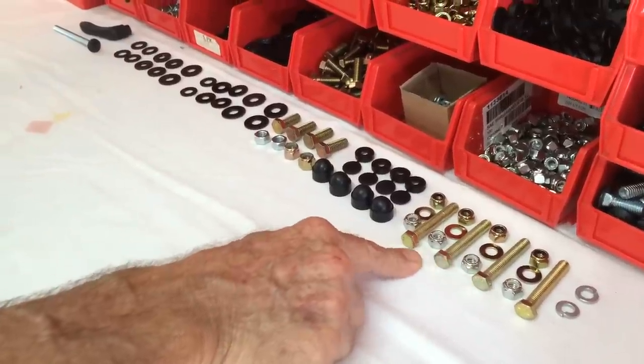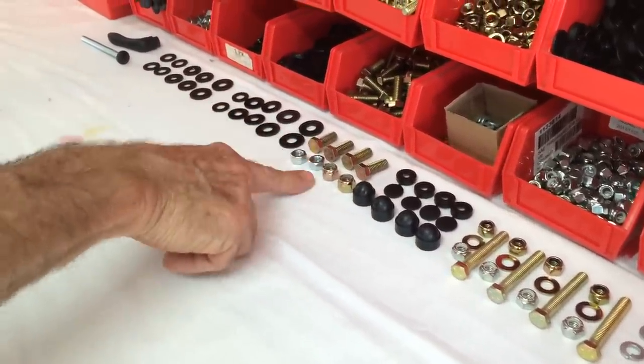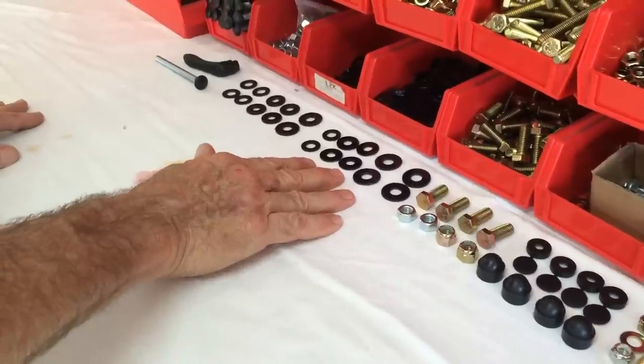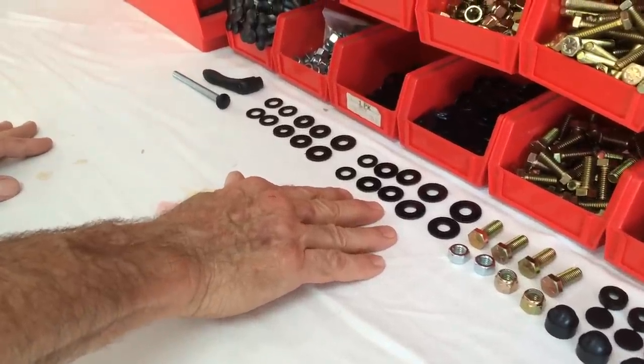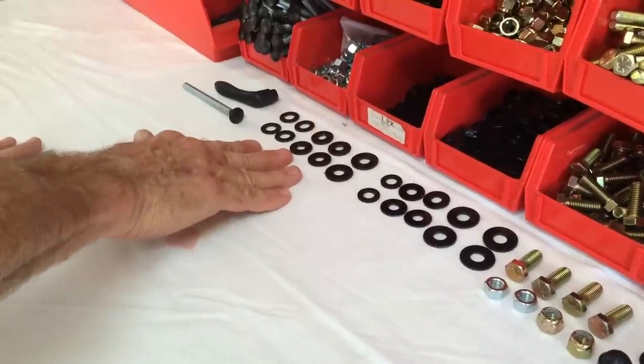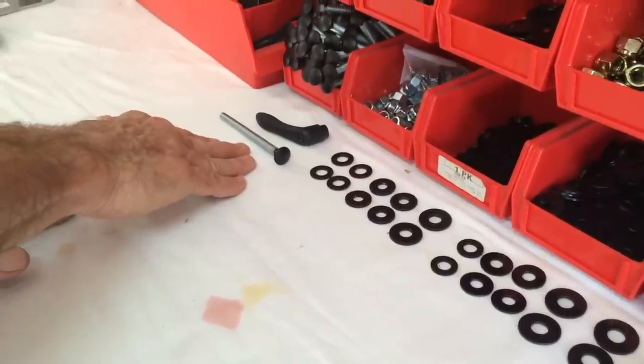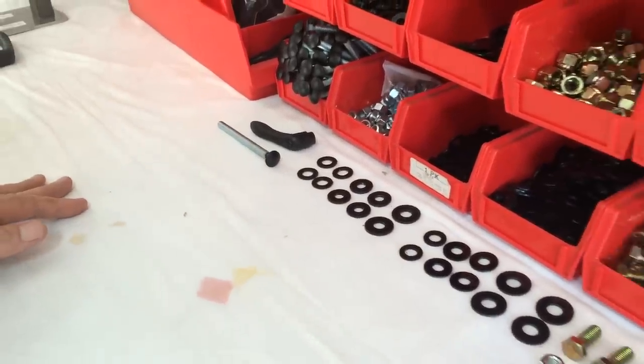This is all the hardware it's constructed of: Grade 8 5/16 studs, nut caps, more grade 8 hardware. These are all the nylon washers that go in between all the moving parts. Powder coated hardened steel washers, the carriage bolt, and the quick release handle that go through the backrest pad.